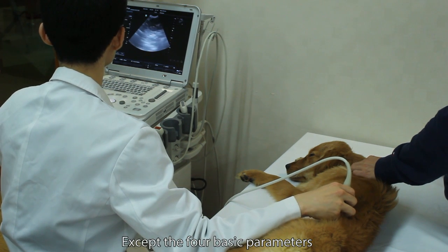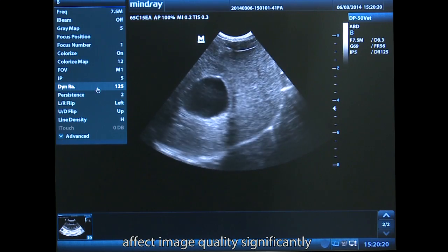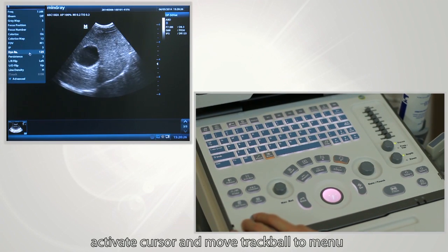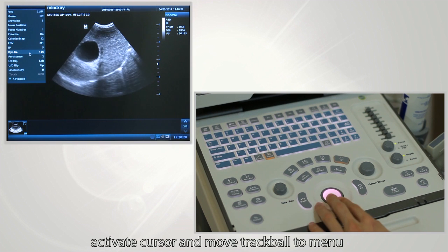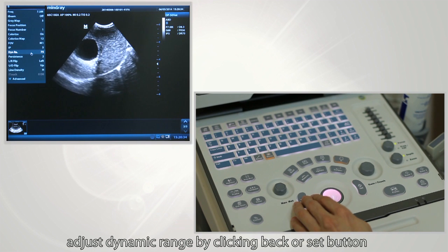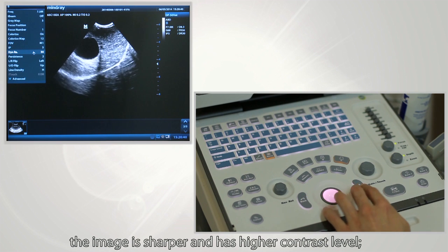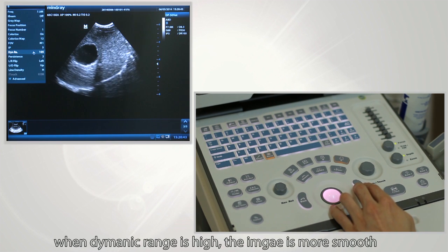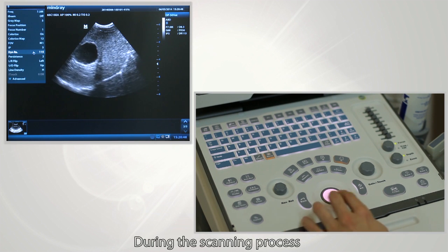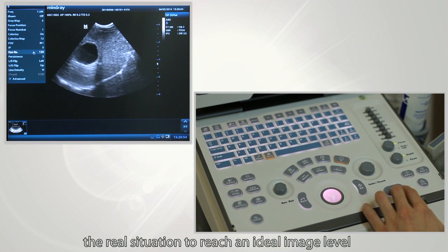Other than the four basic parameters, there are also other parameters that can affect image quality significantly. To adjust dynamic range, press the cursor button to activate the cursor and move the trackball to the menu. Select dynamic range and adjust it by clicking the back or set button. When dynamic range is low, the image is sharper with higher contrast. When dynamic range is high, the image is smoother but with compromised contrast. During scanning, adjust these parameters according to the real situation to reach an ideal image.